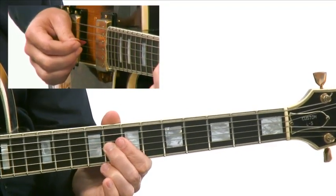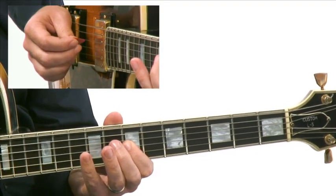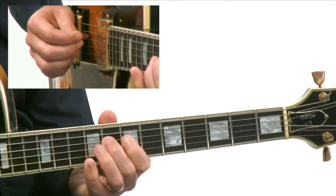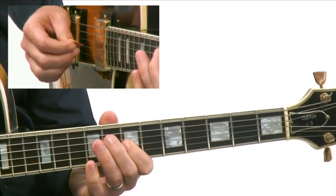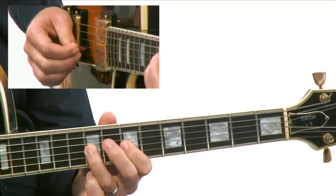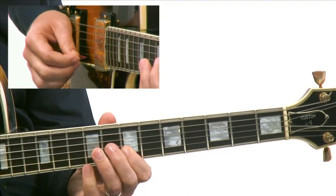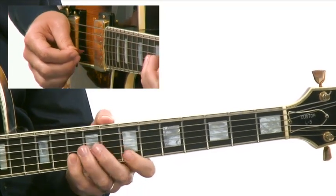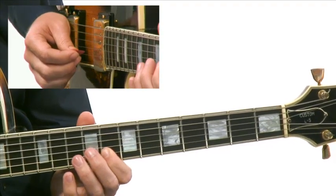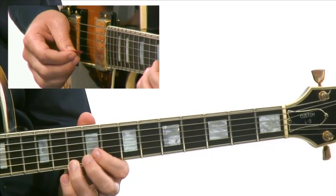Then I'm going to play off of the 5th of the G minor 7, playing down through the harmonic minor scale. Now instead of going to the flat 6, we're going to go to the major 6, which is actually part of the melodic minor scale, up to the leading tone, to the 9th, back down to the leading tone, to the tonic, resolving into the 5th of G minor.